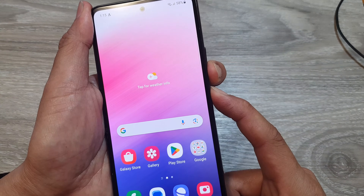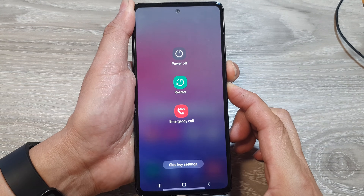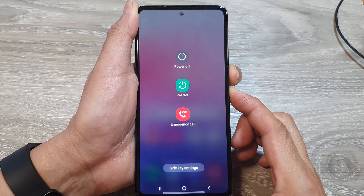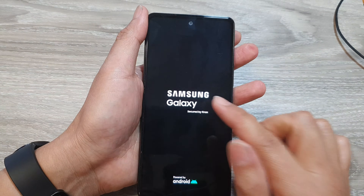One, two, three — press and hold. Continue to hold until you see the phone reboot. Continue to hold until you see the Samsung logo. Now let go.